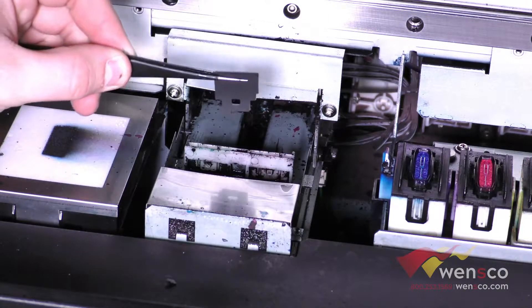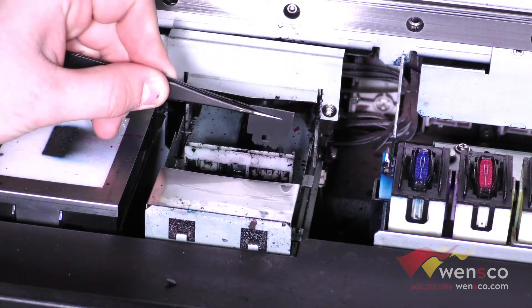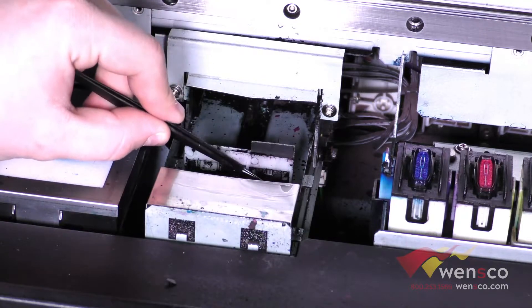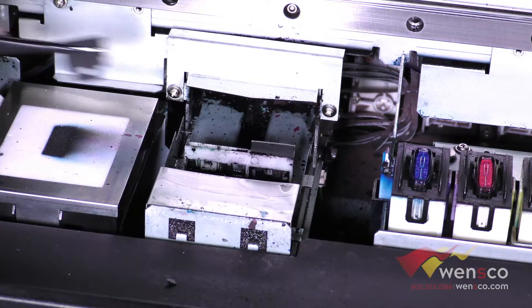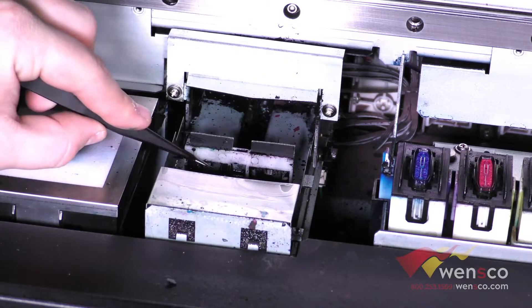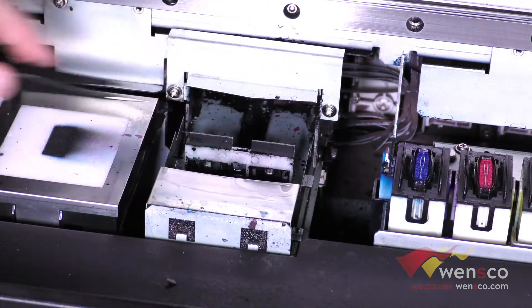From here you can get some new wipers. Make sure that the felt side is in the back and this side is in the front. Then you will just slide them down and make sure that they latch at the bottom by just pushing them in. Then we will do the same with the second one.